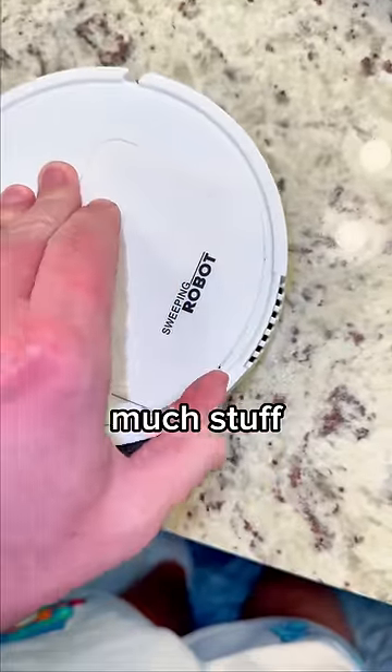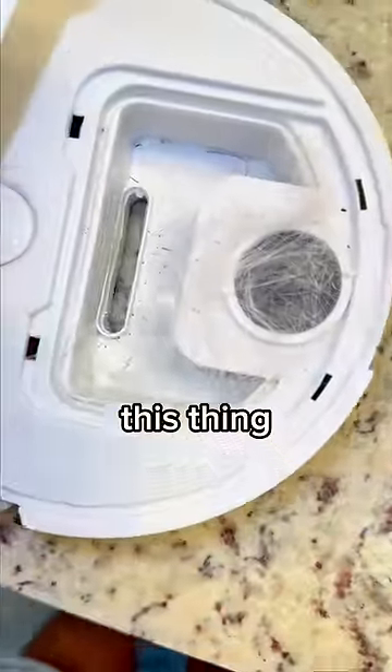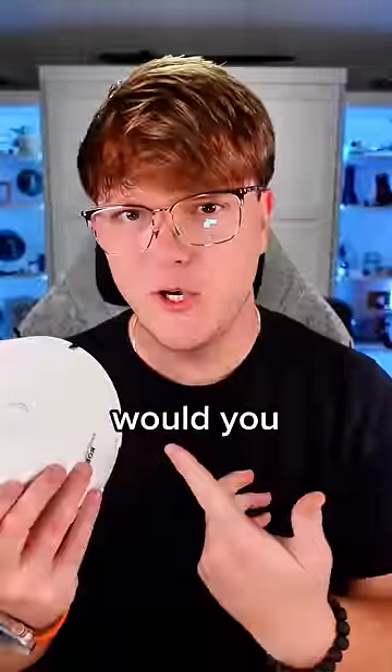I wanted to open it up to see how much stuff it actually found, and I was kind of impressed. For a dollar, this thing actually can suck some stuff. I'm kind of impressed with this thing. But for a dollar, would you buy it?